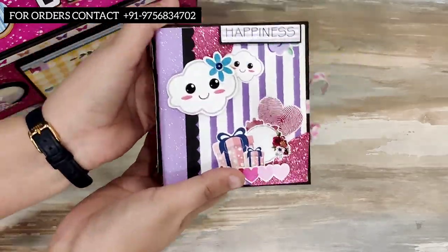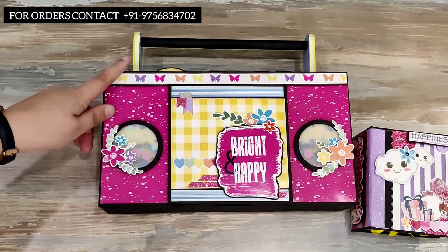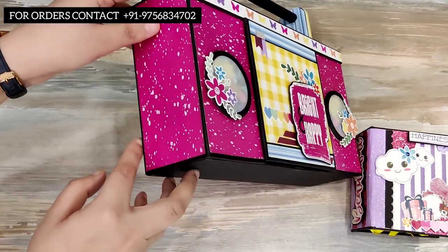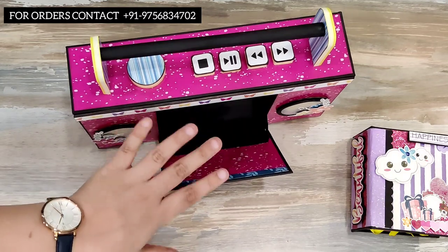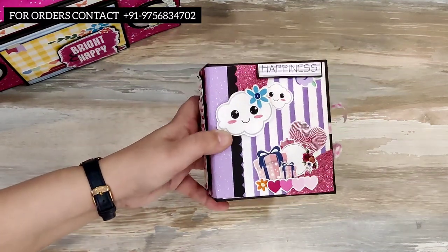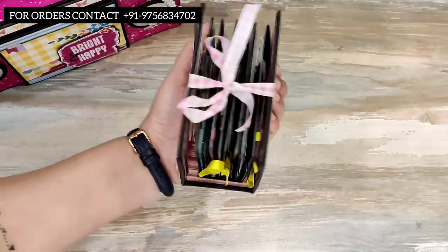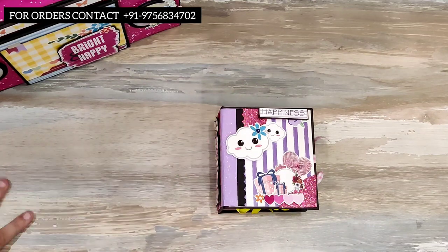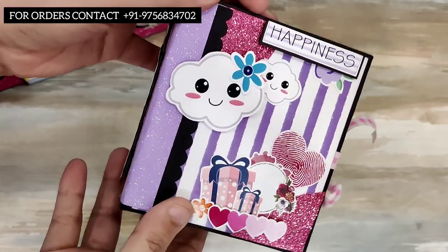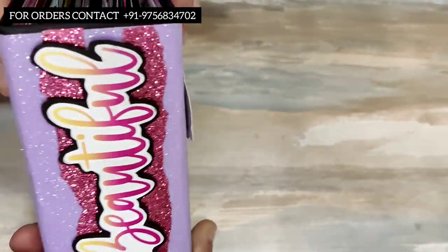It is a mini album. The box measures 11 by 6 by 2.5 inches. The album size is 3 by 4.5 inches and the spine is around 1.75 inches — so it is quite a mini one. Let me hold it in my hands and show you more closely. I've added some glitter sheet from DCWV.